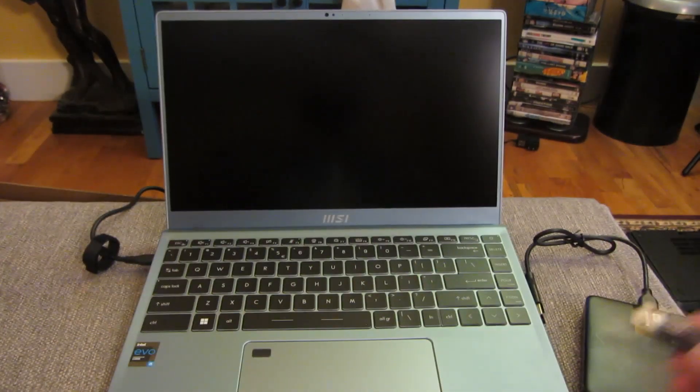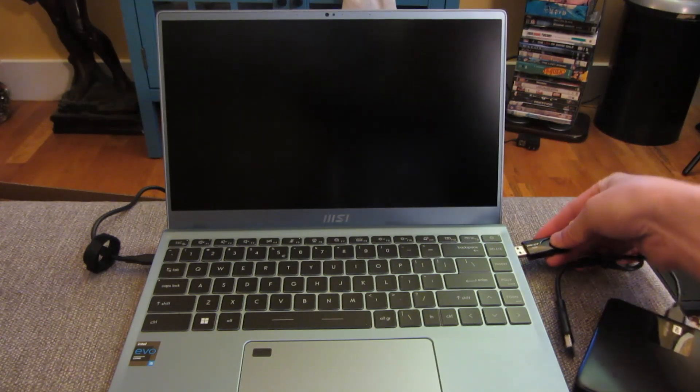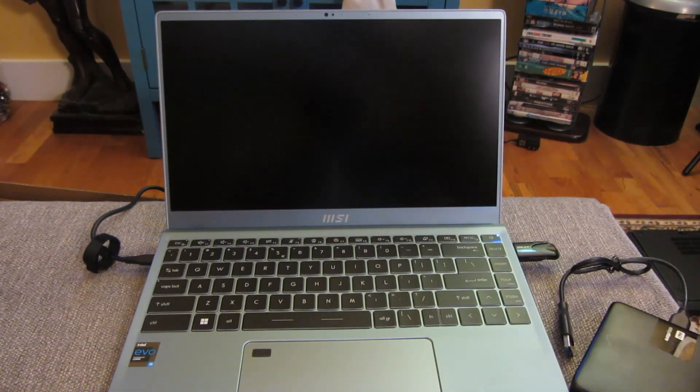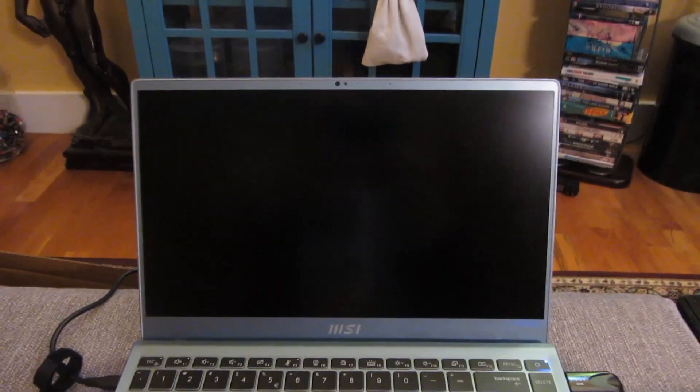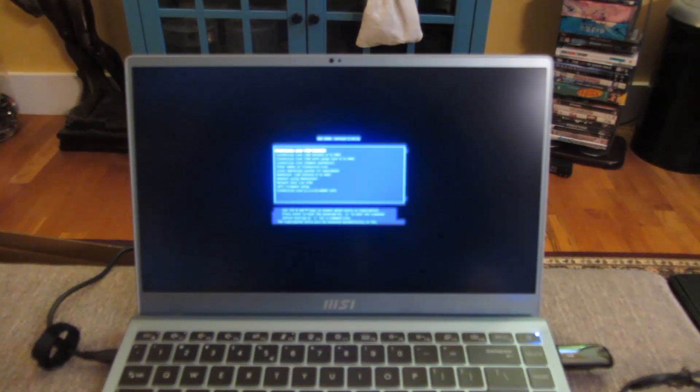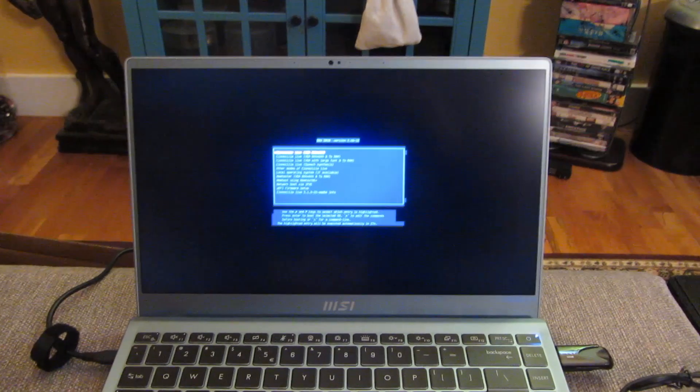I'm going to show you how to do that. I'm going to plug this into my only USB input and then power up. I'm going to zoom in here to this particular screen, so this is powering up. As it powers up, let me zoom in — it gives me a couple of choices.